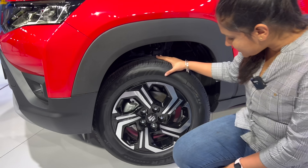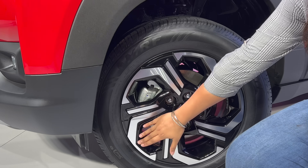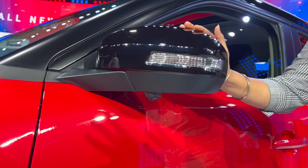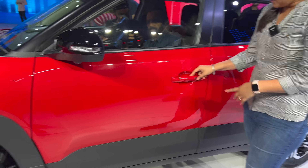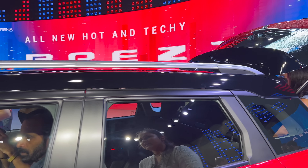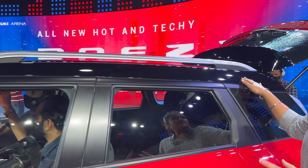Here you can see the 16-inch alloy wheels with a new design. The tire size is 215/60R16. The ORVM comes in a glossy finish with a turn indicator on top. You also have a 360-degree camera on the side. There's a request sensor here as well. On the top, you have roof rails, and this area is offered in a glossy finish.